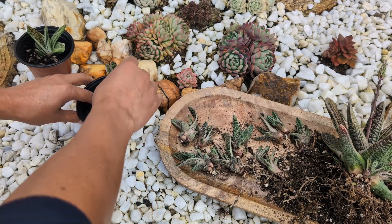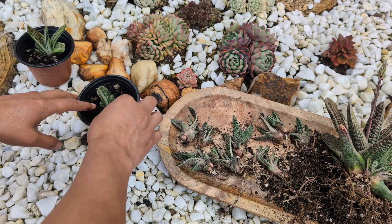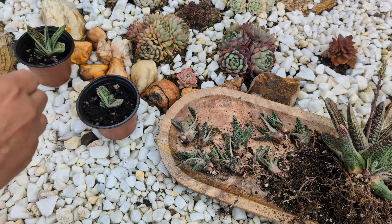I've never lost a single plant, so you're safe to do that. And this is pretty much the process we use to propagate from offsets.